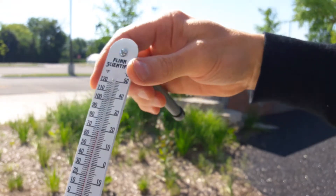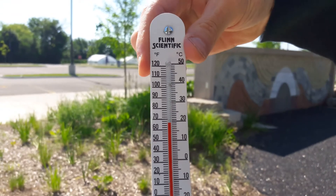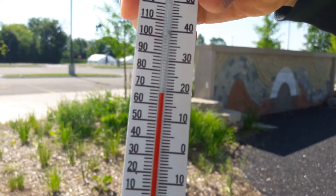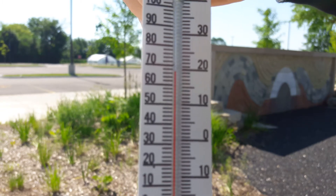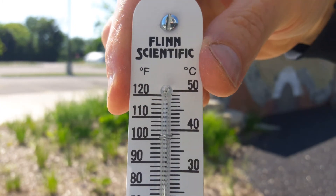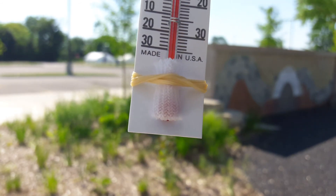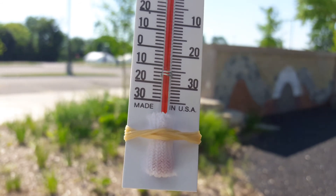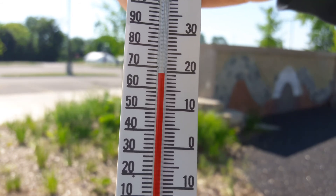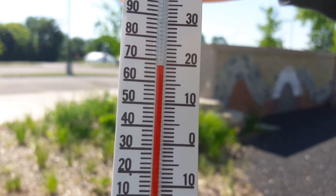It's been approximately three minutes. Here again is our wet bulb and we need to take the temperature of the wet bulb in degrees Celsius. The wet bulb is this one with the sock on it and the wet cotton wick. Note the temperature in degrees Celsius. This is for the outside test.